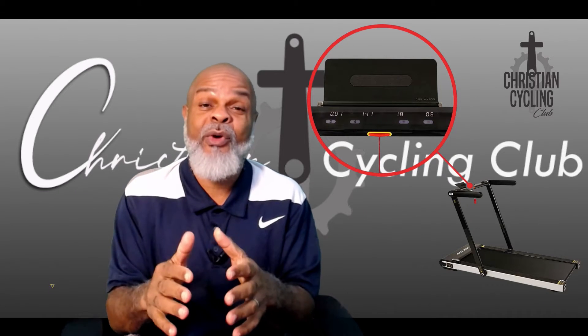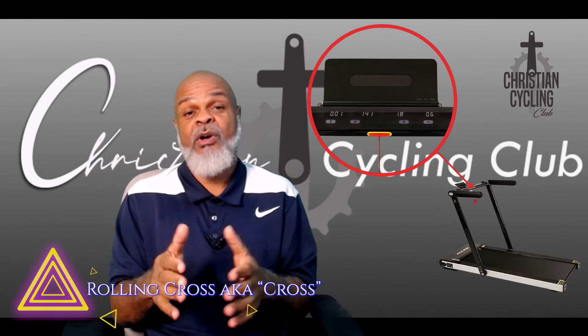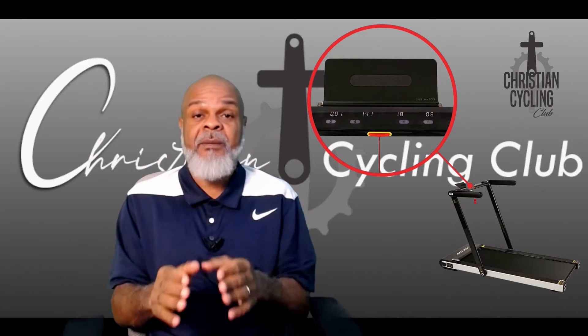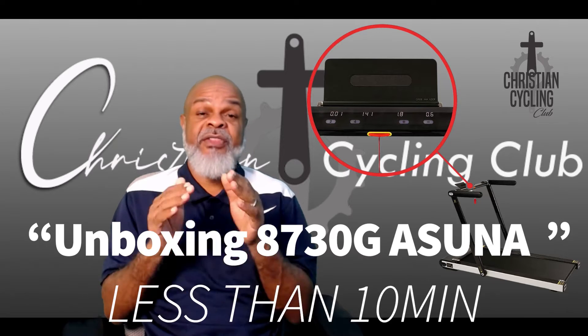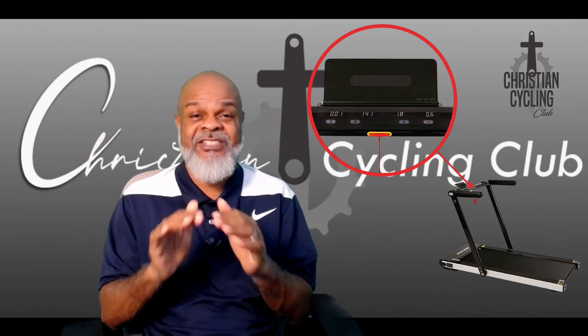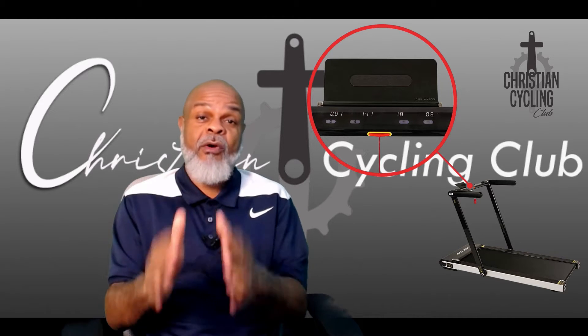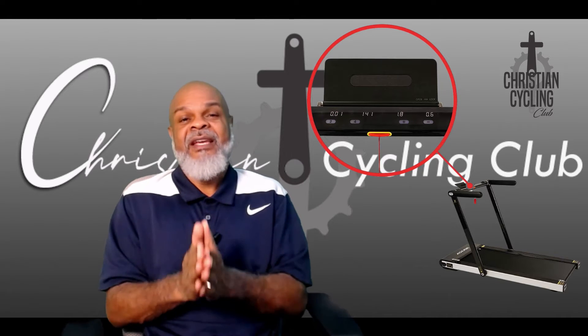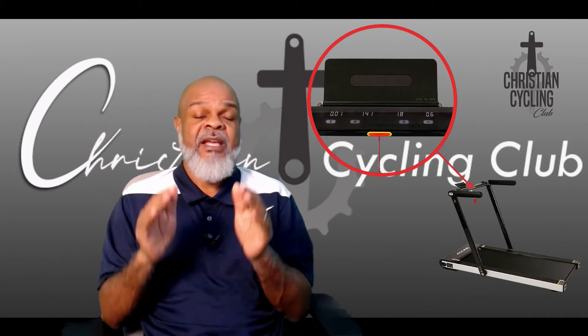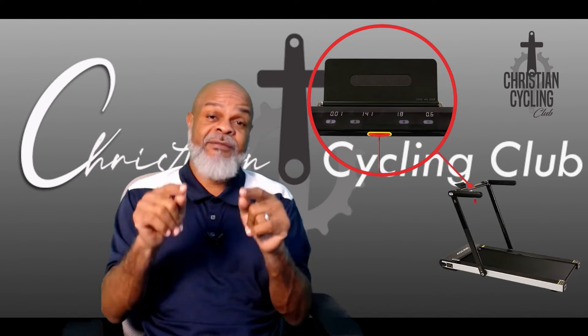Hey hey hey, this is your boy Rolling Cross, aka The Cross, the Christian Cyclist. Today we will be unboxing the 8730 model Asuna treadmill, which is a very lightweight, sleek treadmill that I just got for my cross training. I'm telling you, up until this point I'm loving it, so we're going to unbox this thing — and it's so easy we're going to do it in less than 10 minutes.